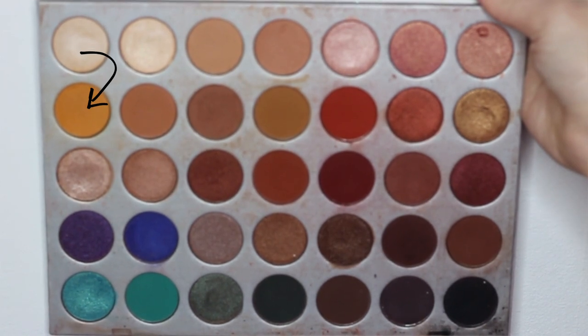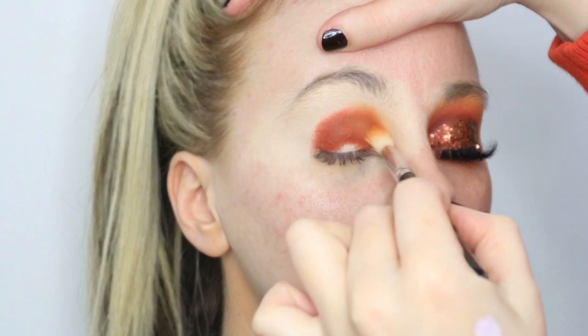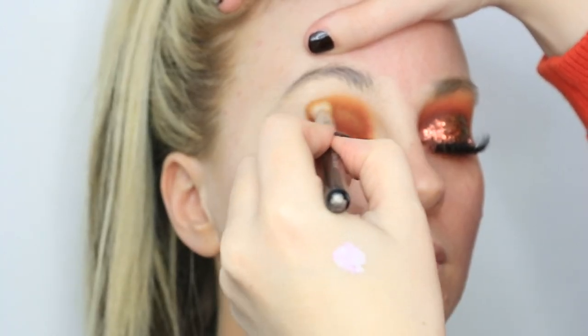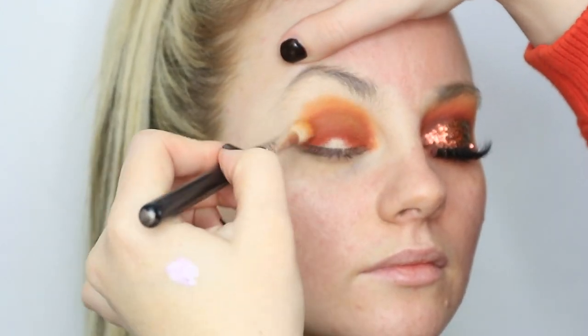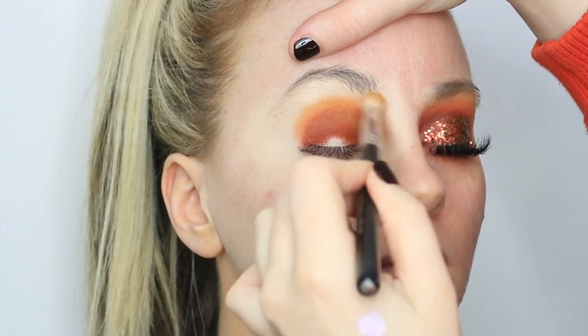Then to blend out that shade I'm going back into my Jaclyn Hill palette and taking the shade Creamsicle on a more fluffy brush, focusing that slightly higher up than Hunts — using that to blend out the previous shade and bringing it a lot further up to the brow bone.